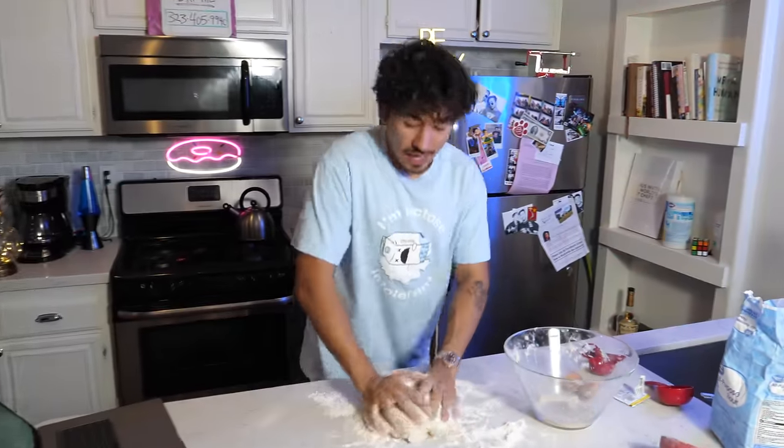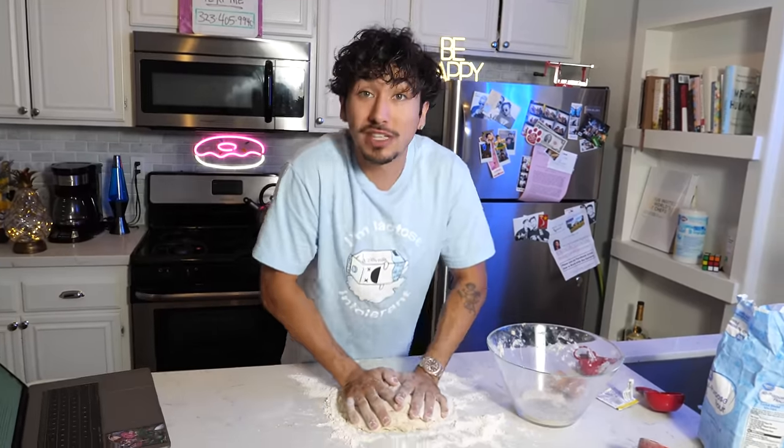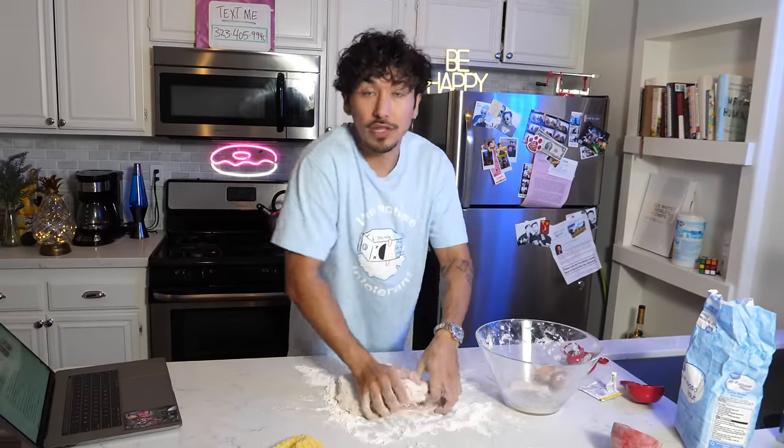Just checking in — the forearms are getting massive, the biceps are incredibly big right now and swollen. This is a great workout. I felt like this might have been a little easier, so I floured the surface of this table, made sure it was clean first, and I'm continuing to do this for another 10 more minutes.